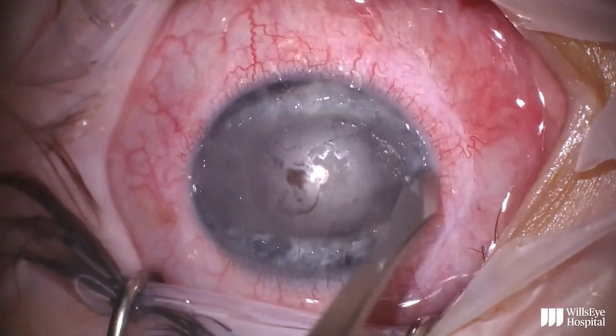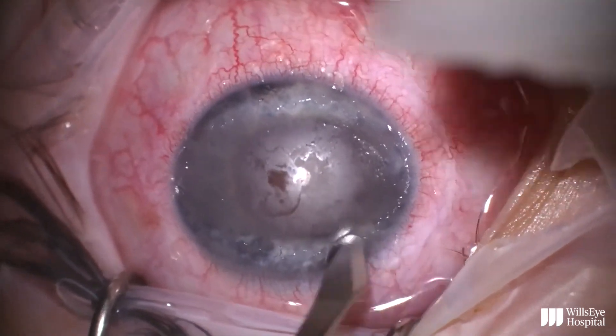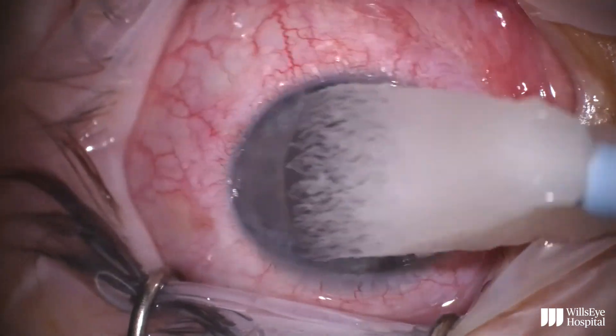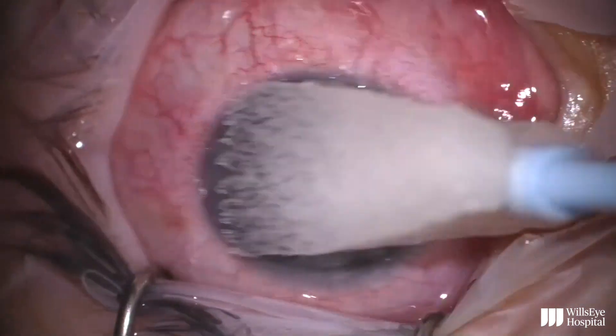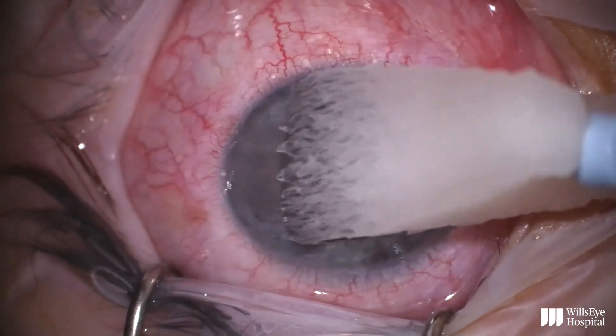Once the epithelium is removed, the next step is to apply EDTA to the corneal surface using a soaked Wexel sponge. I like to use small wiping motions to wipe away the calcium.